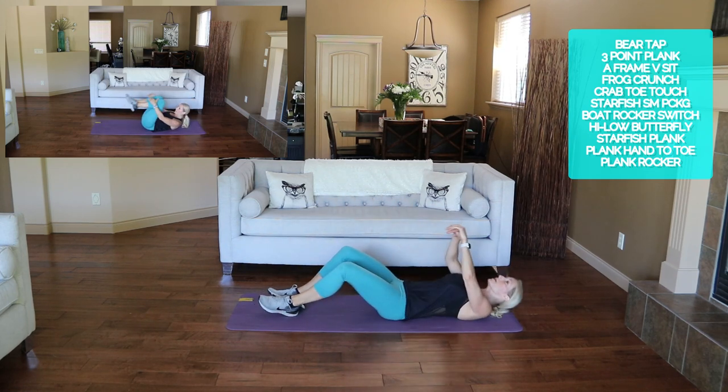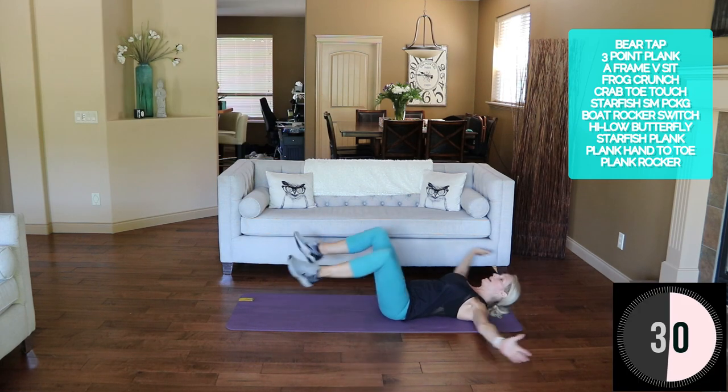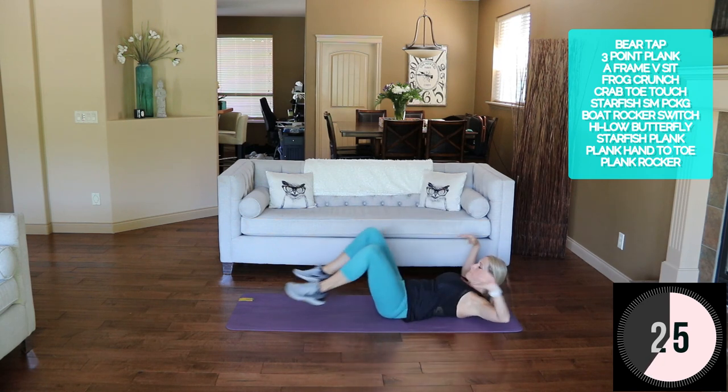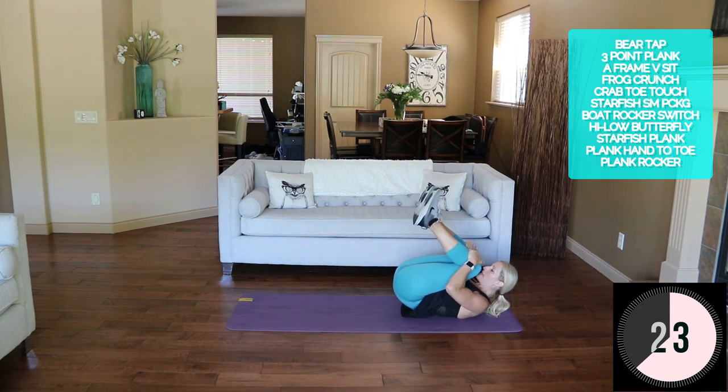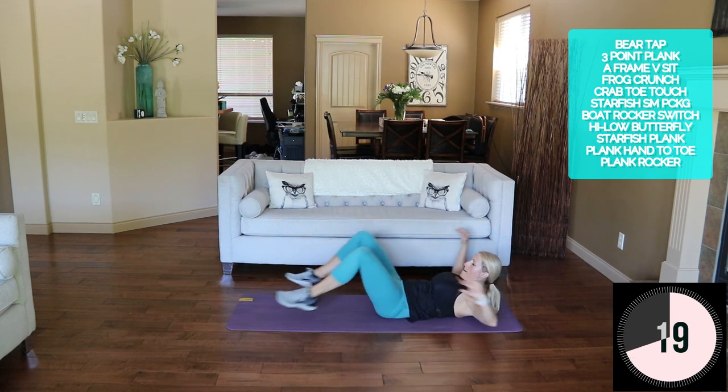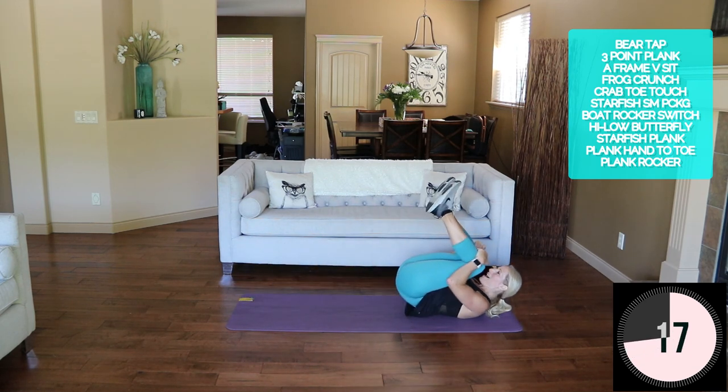Everything is open — here we go, open and close. Nice and slow on that extension, get those legs really low to the ground. Use a bit more ab when we do that.